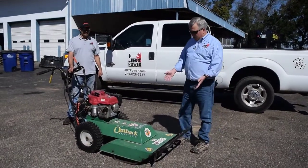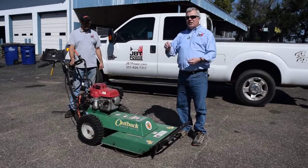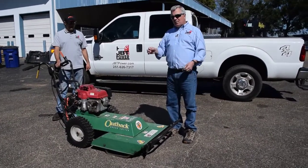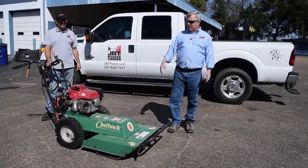Today we're going to talk about the operation of the Billy Goat Outback Brush Cutter. This is a great tool for cutting high grass, small vines, or stuff like that. It'll take things down up to about the size of your finger, so it's a lot better than trying to use a lawn mower and tearing up the blade.